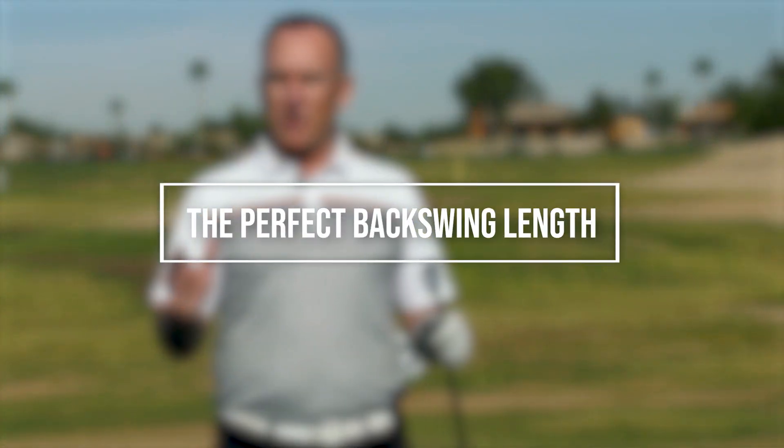What's the perfect length of backswing, but also how do we get there? Well today we're going to answer that question and more importantly improve your contact. I'm PGA teaching professional Todd Kobe, Director of Instruction for US Golf TV, and today I want to talk about what is the right length of backswing.